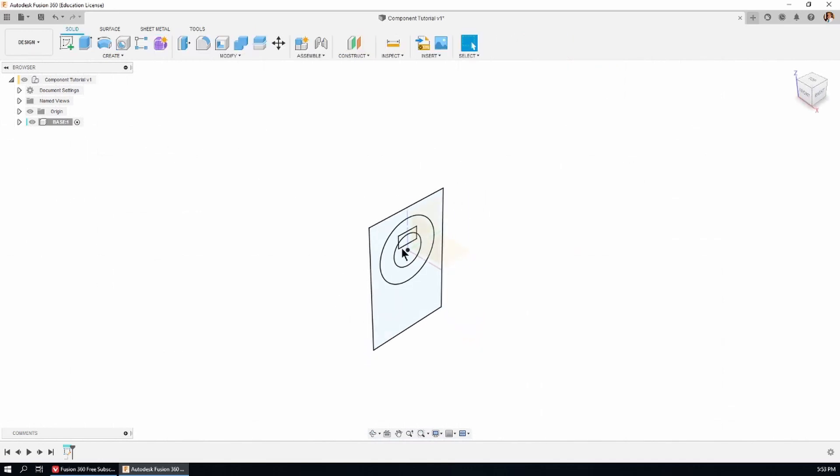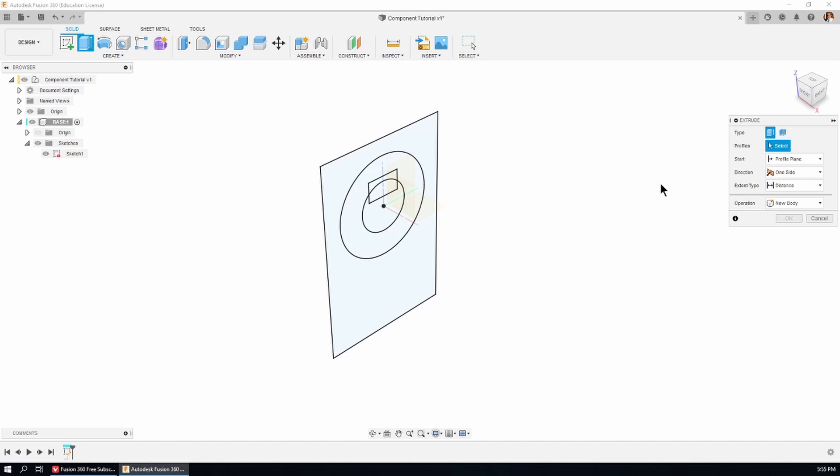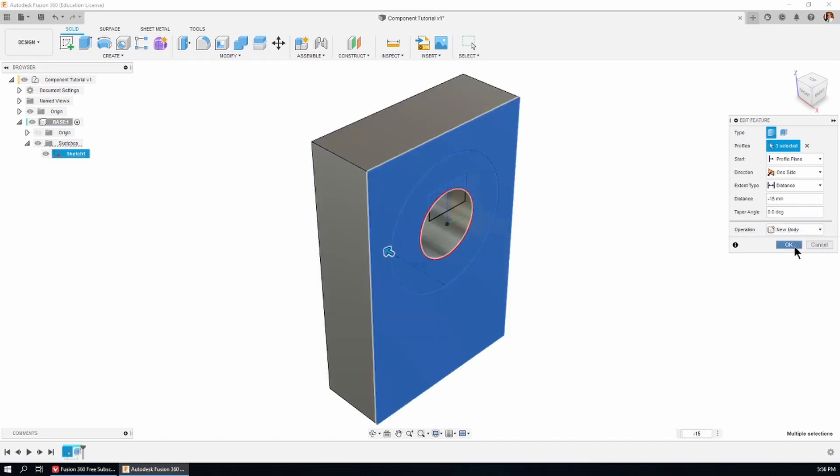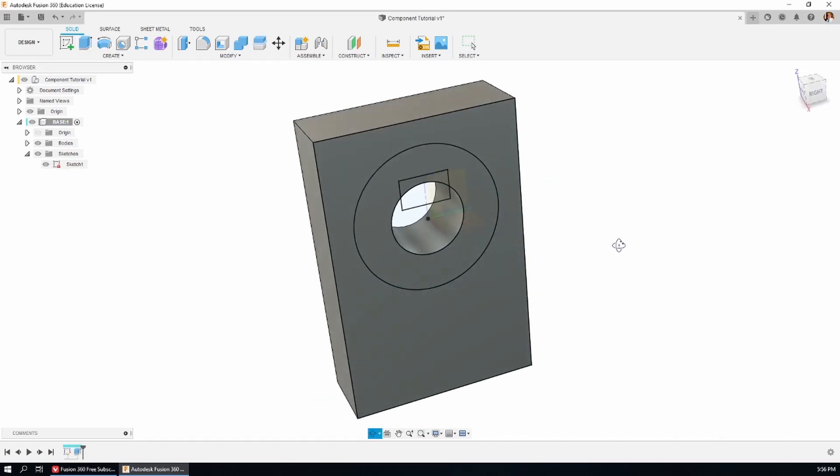Notice that I made that sketch and the radio button next to 'base 1' is active — that means the sketch I just created is nested under base 1. I can toggle its visibility on and off. Now I'm going to make the base with it active. Hit the E key for extrude, select the whole profile except for the smallest round circle, the distance is going to be minus 15, and okay. That's the base.